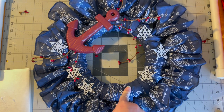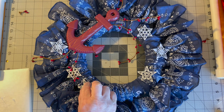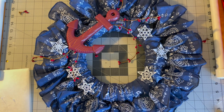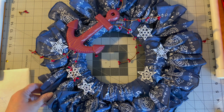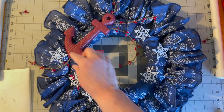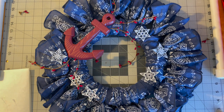I notice I have a naked spot over here, but that's okay — it doesn't have to have something. I'll let all this dry and maybe move a star over there, though that one's already attached. We'll figure it out, and then I'll hang it on my front door and show you.